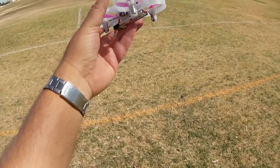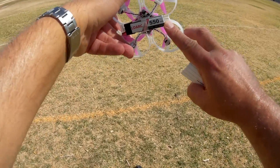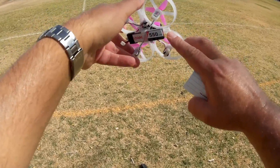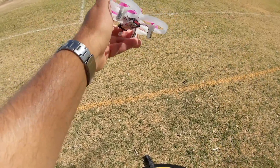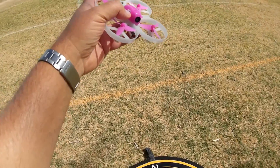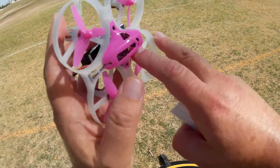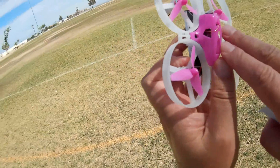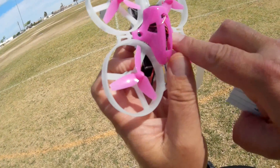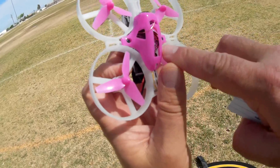The battery is a 550mAh LiHV battery, 3.8V with a full voltage of 4.35V. You get three of them in the package. It also has a 16-channel 800 TVL camera. The forward button inside switches the camera frequencies, and the back button is a boot button.